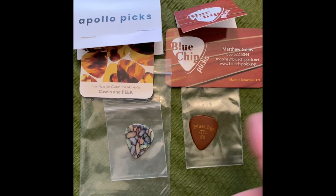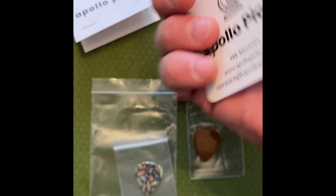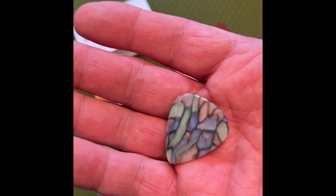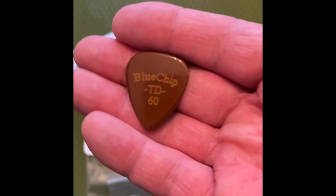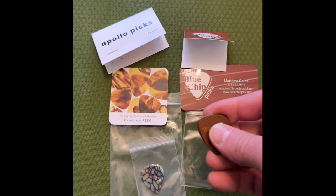We're looking at a boutique guitar pick comparison between the Apollo picks and the Blue Chip picks, along with the packaging. This is what you get when you purchase an Apollo pick: a business card, a little descriptor of the picks, and email contact. These are made in Ohio. This is the traditional Fender teardrop shape. Blue Chip has the same packaging, made down in Knoxville, Tennessee, also in the traditional Fender teardrop shape — the TD60.